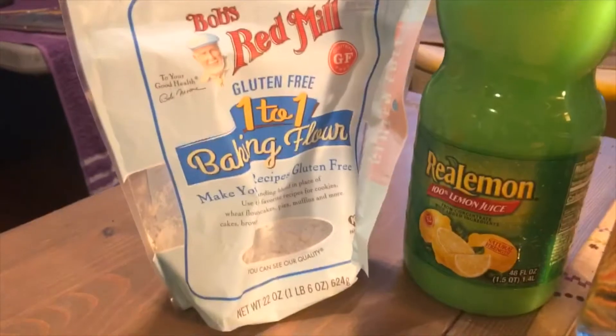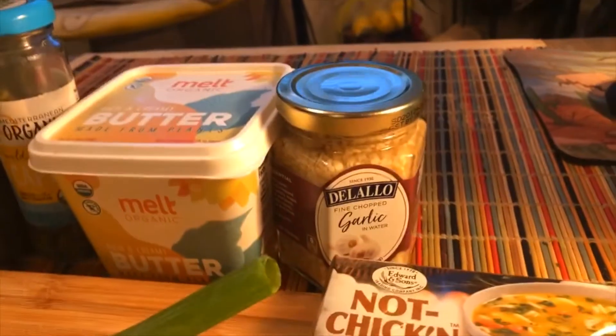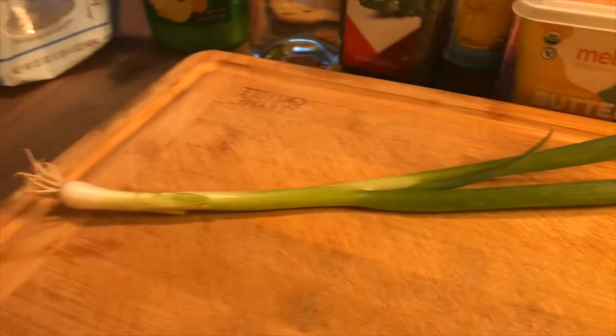We're almost done — finishing touches to top off our breaded eggplant piccata: we need to make our lemon butter caper sauce. For that you're going to need a little bit of gluten-free baking flour, some lemon juice, some white wine, some parsley, some capers, some vegan butter, some minced chopped garlic, one of these not-chicken bouillon cubes, and some scallion. We're going to take some butter, heat it up in the oil, throw in our garlic, then throw in our wine, then the capers, then the lemon.